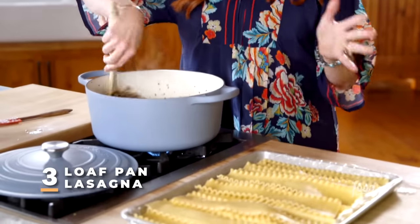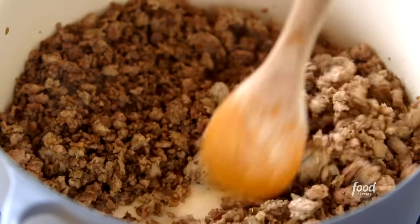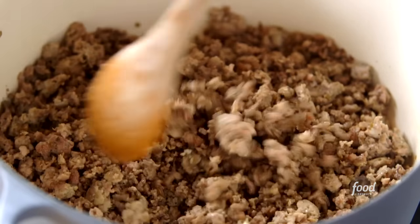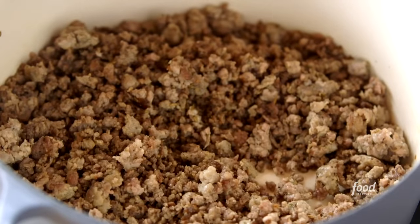I'm going to make some pans of loaf pan lasagna. They're the perfect amount for two people and really fun to make and assemble. I've got a big pot and I've been browning some meat — two pounds of Italian sausage and one pound of ground beef. I also added some minced garlic. It's totally brown, so now I'm going to doctor it up with some good stuff.